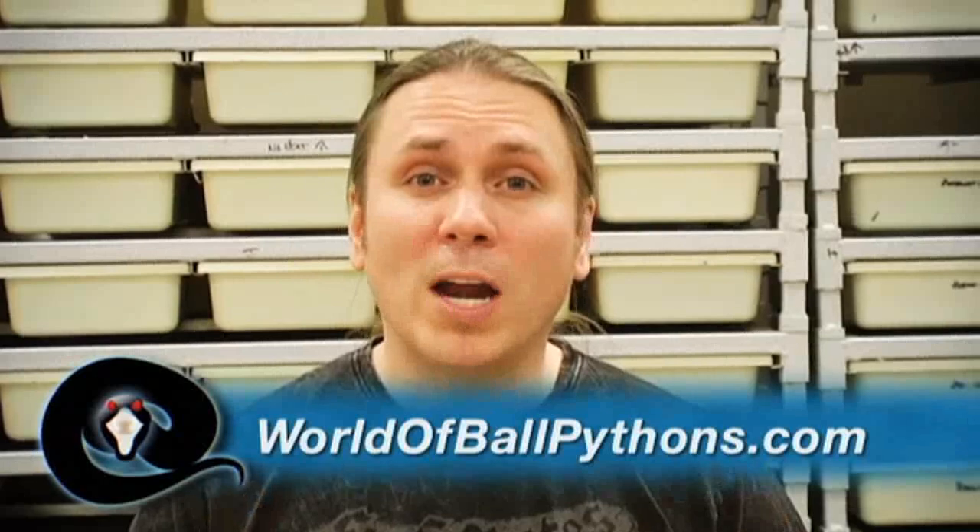I hope you guys enjoyed the show and it gives you an opportunity to learn what the best bedding is for your situation. The community I want to shout out to this week is worldofballpythons.com — it's an incredible social media website and has an awesome genetics wizard on it as well. There's even a chance we might be teaming up for a really cool secret project. Until next time, this has been Snake Bites.